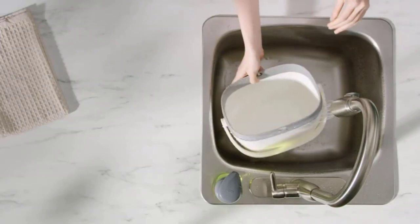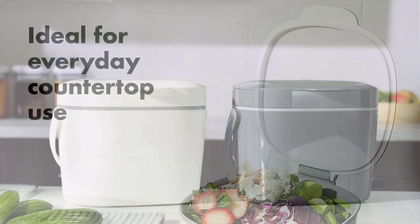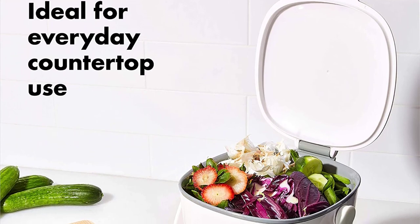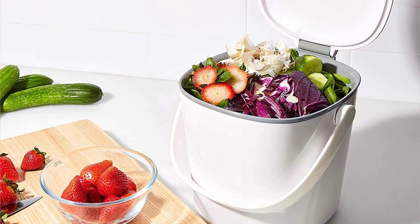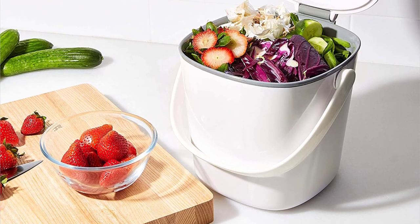We scoured the market for the most attractive and efficient countertop compost bins on the market, and found 10 winners in a range of sizes, materials, and styles, and at various price points. So, let's get started.